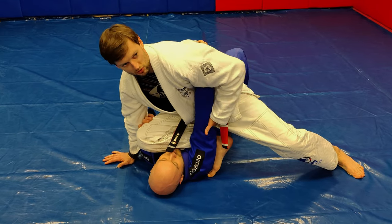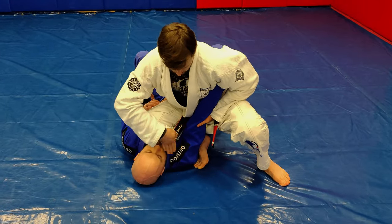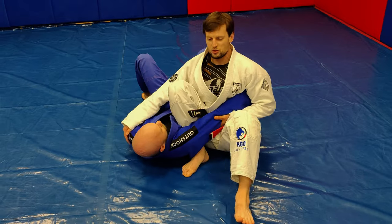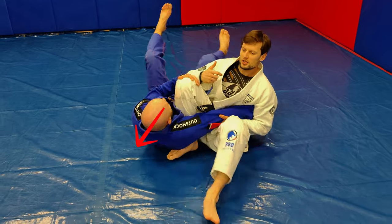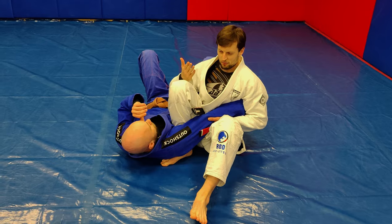Your knee must be above his shoulder at all times. This ensures control over his whole body and makes it impossible for him to get up. If you've done all the mentioned steps properly, you can now sit down on your butt and test the position. You are now able to control your opponent — even with the slightest knee movement you can easily prevent him from getting up by pushing your knee forward.